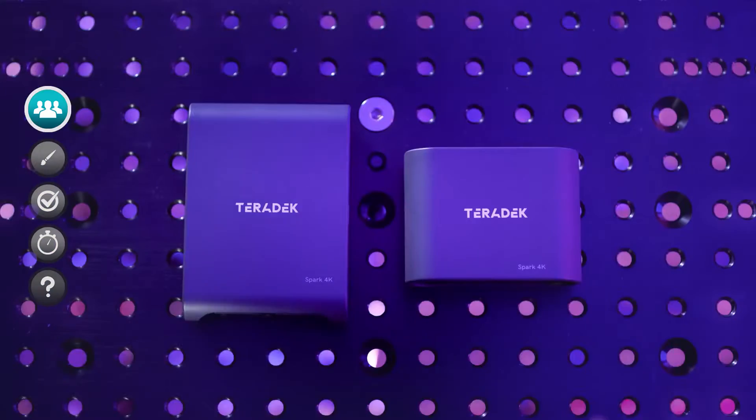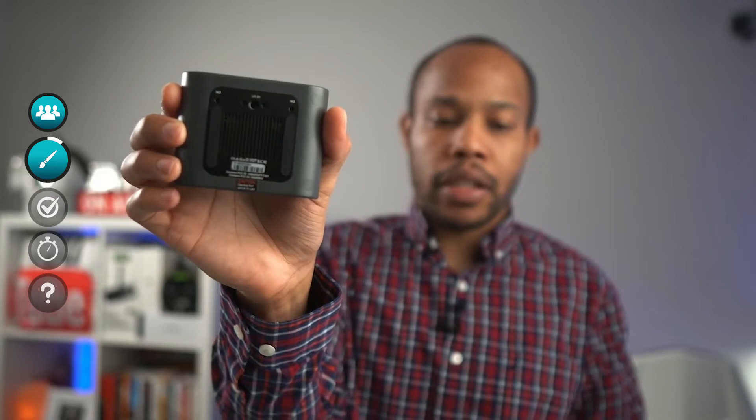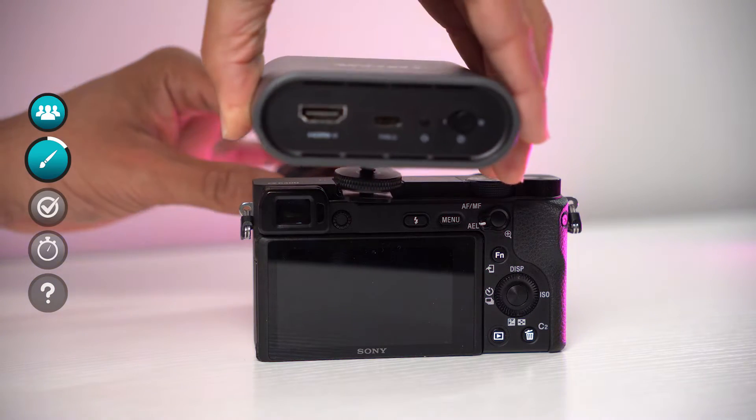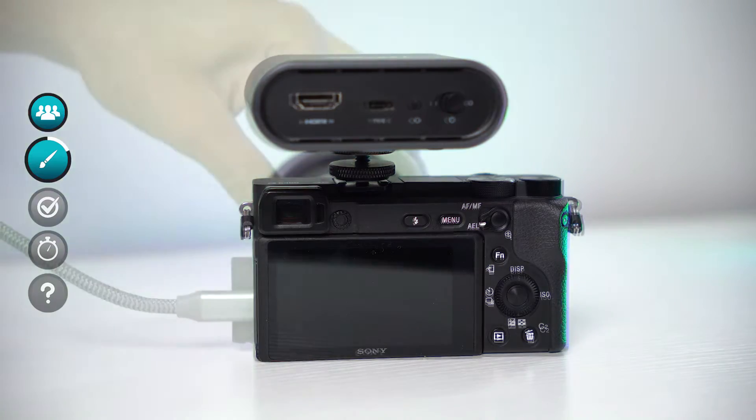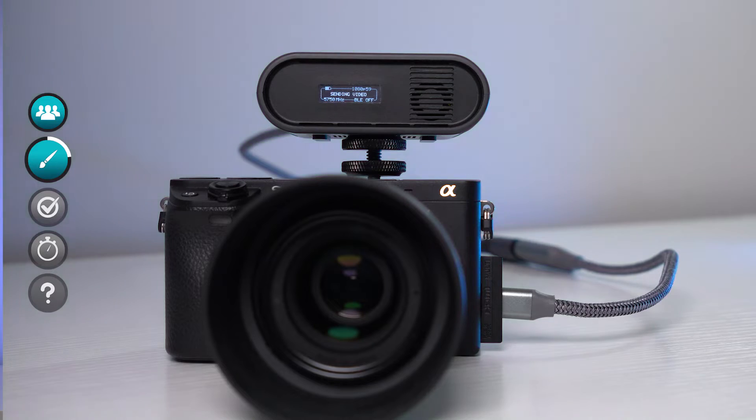I'm going to compare it to one of my other systems that I use on a regular basis. This is a very simple system and I like simple. Let's start by talking about the transmitter — it's a very small, lightweight unit that you can easily mount on a camera. I typically use my Sony A6400, and with a cold shoe mount adapter I can mount this right on top of the camera without it getting in the way.